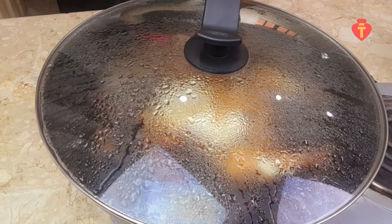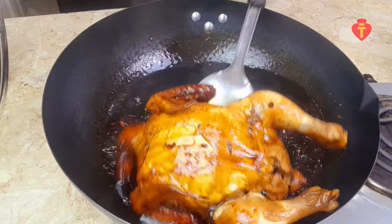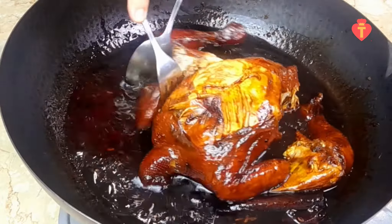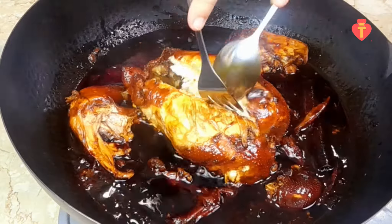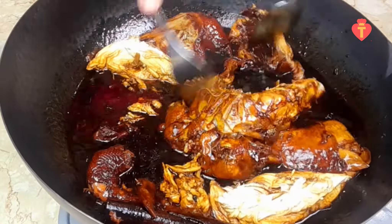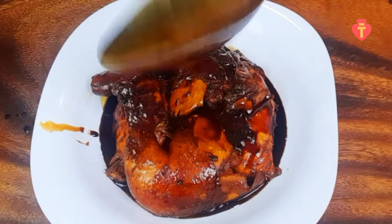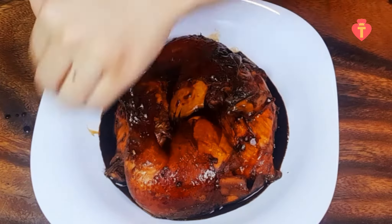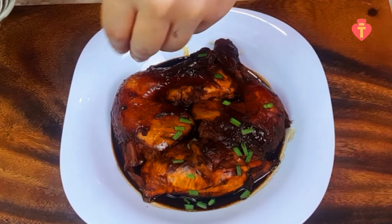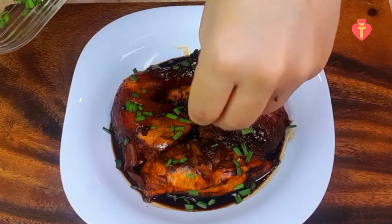It should be cooked very nicely right now. Yes! See? If you cook it like I did, the chicken will be very juicy and the meat will easily come off the bone like this. Awesome! That's it guys, it's done! Super delicious red cooked chicken — very easy to make so try it at home, you will love it. Thank you so much for watching my video until the end. Take care guys! Bye!